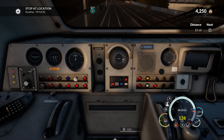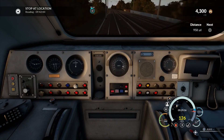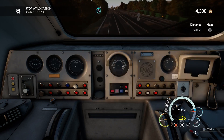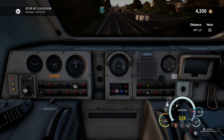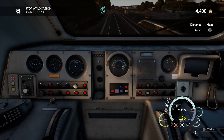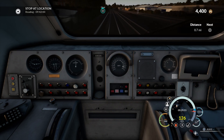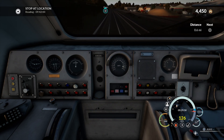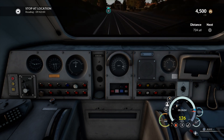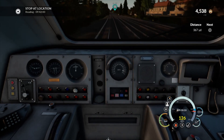If you hold down the R3 button it comes up with the camera options — you've got external camera, free camera, etc. The issue when you're in external cameras is the train is still going and everything still needs to be operated. If you've got your safety system on, you have to be aware those systems are still active and will go off. If you press triangle while in free camera it goes into free mode with no control over the train — press triangle again to get control back. Just a little tip there.